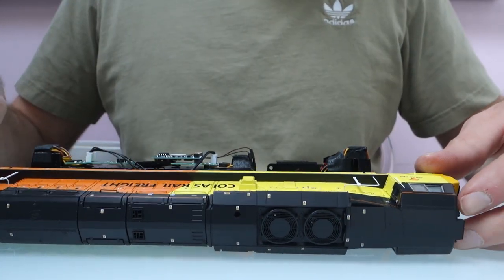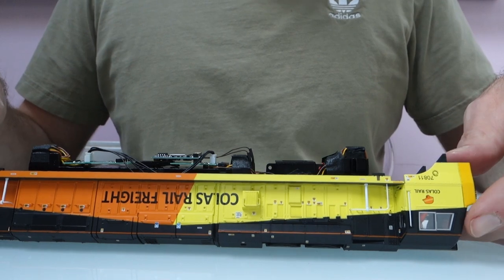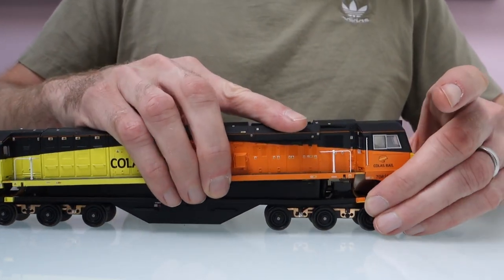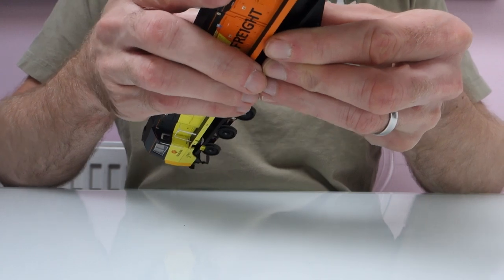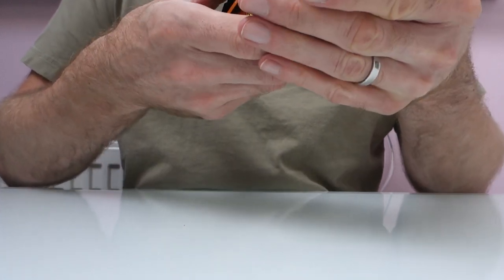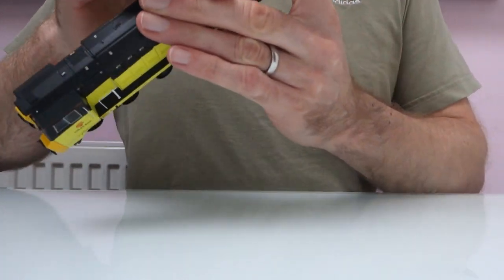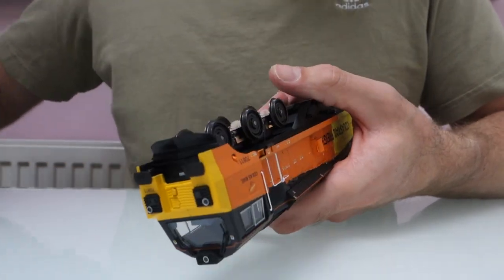You can probably just about see where the speaker is. Maybe I should have taken these body plugs out, but it's done now anyway — as long as you're not on a rough surface you're not going to do any damage. That's literally it, you can put your body back on. Make sure you put it on the same way it came off so the fans line up, then carefully push the body back on, making sure both ends go on properly. Then you've just got to put your four screws back in.